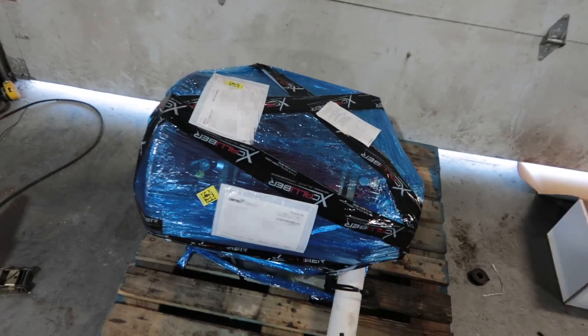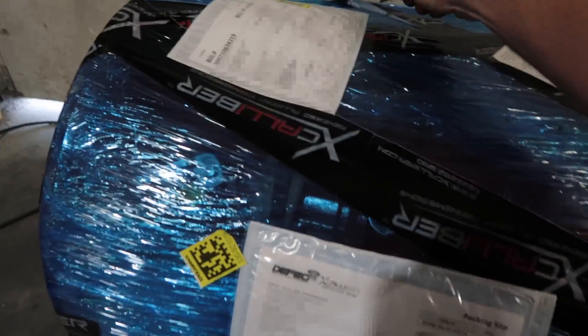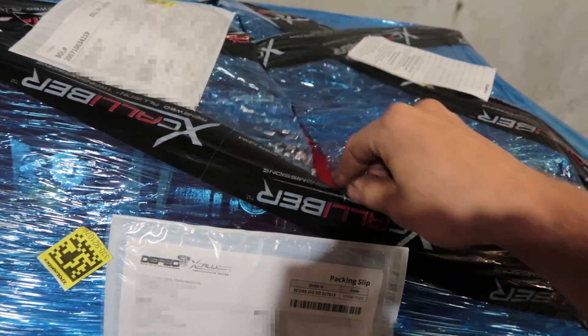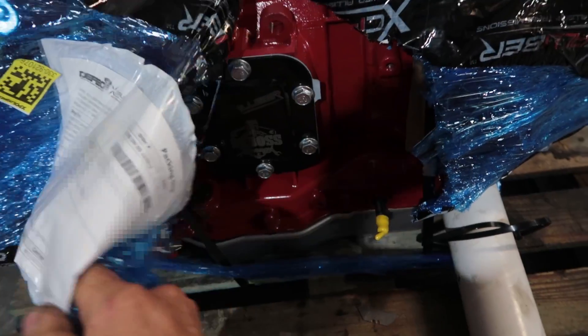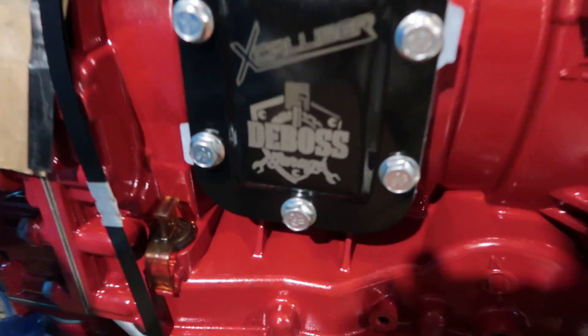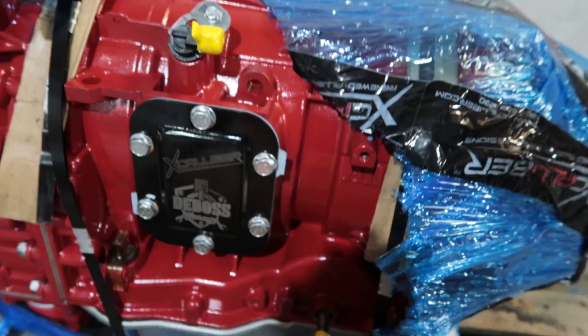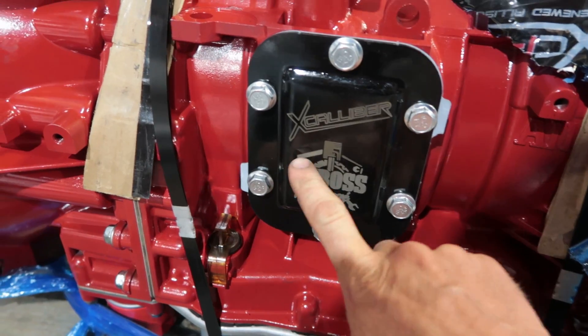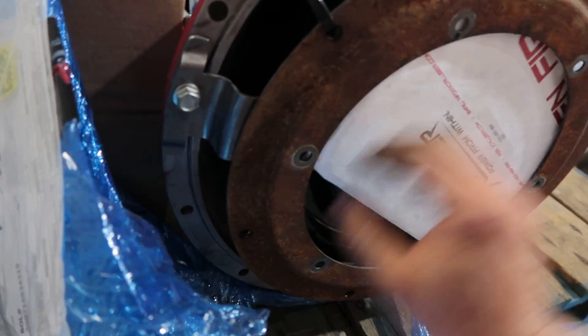The Excalibur transmission arrived — when it's wrapped up in saran wrap you know it's gonna be good. Getting a transmission back with your name on it along with who built it is pretty awesome. And there's a brand new torque converter in there too!